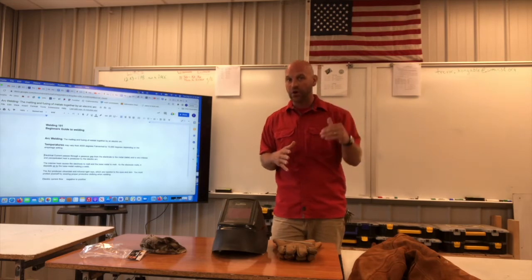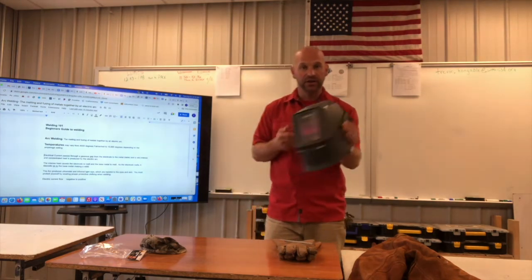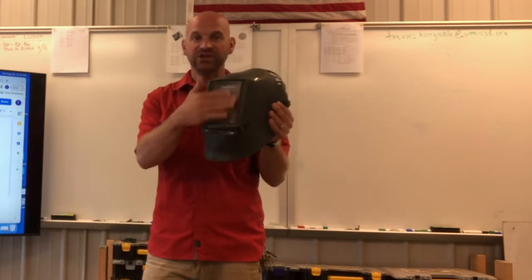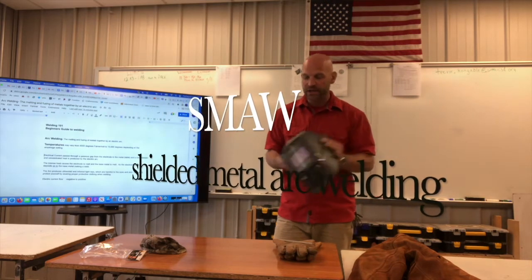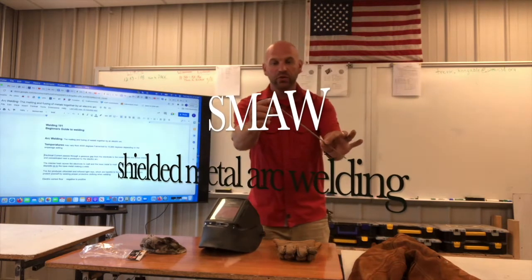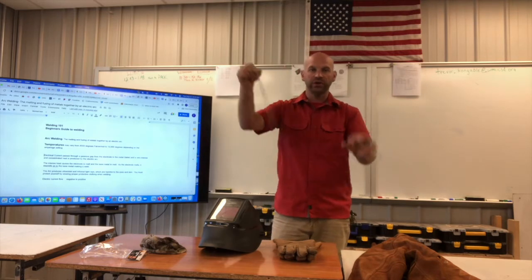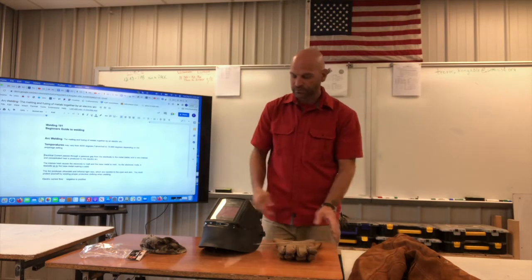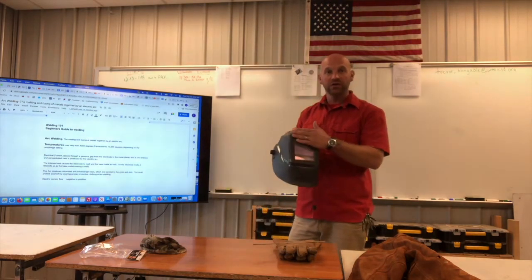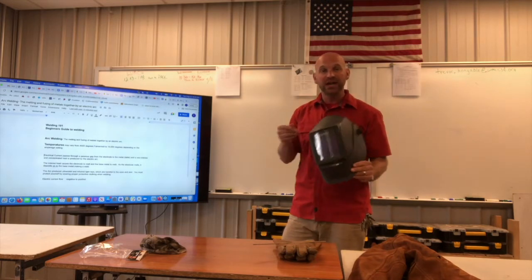There are a few other things we have to protect from, but we'll start with those. The thing most synonymous with welding is the hood — the welding mask. This has a shade in it. For stick welding, also known as shielded metal arc welding, you have a metal filler rod called an electrode. When you're stick welding or shielded metal arc welding, you need an appropriate shade.